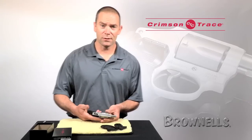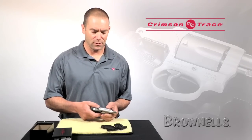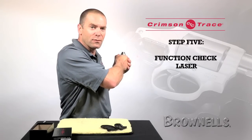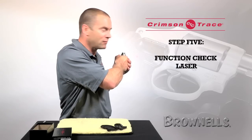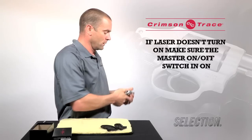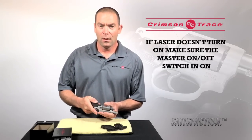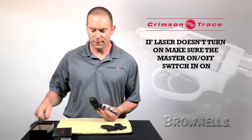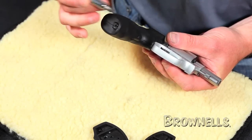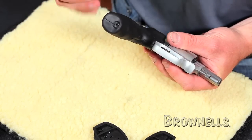That's it for the grip installation. I'm now going to check that it works and check activation. Pointing it in a safe direction, pick up the revolver in a normal firing grip and make sure that the sight comes on. If the sight doesn't turn on immediately, the first thing to check is that the master on-off switch at the bottom of the butt is pushed forward. If it's not pushed forward, you need to do that.